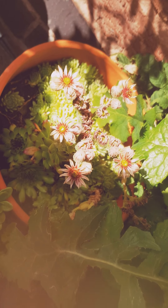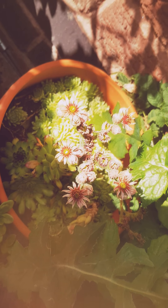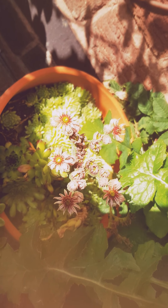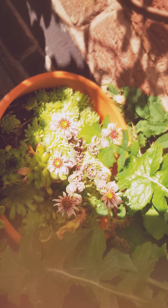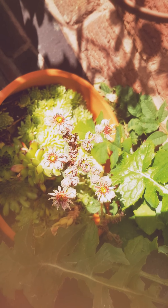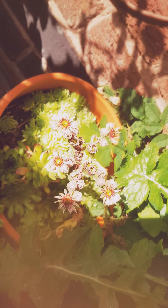And there's a co-container sempervivum in here. These sempervivum I've actually had around about three or four years. As you can see, I'm quite into the collection.